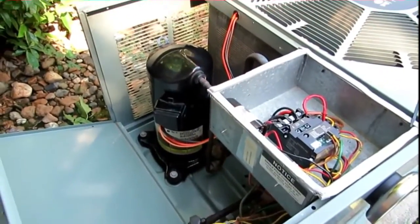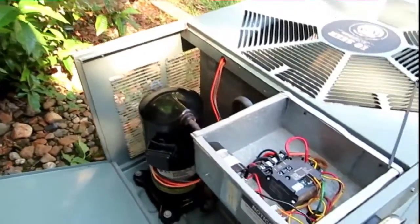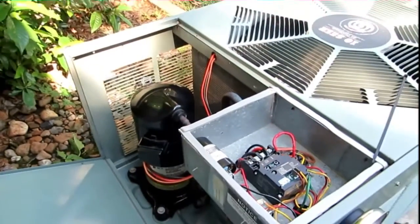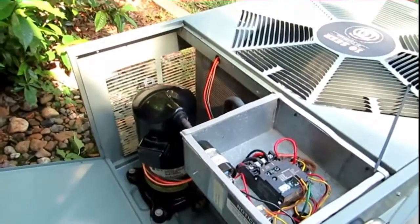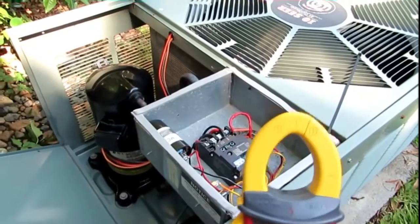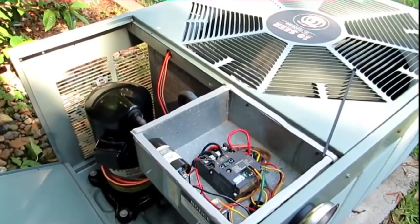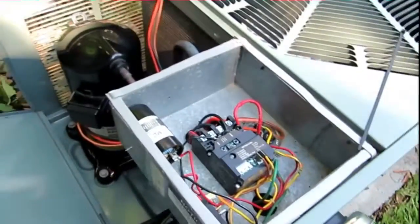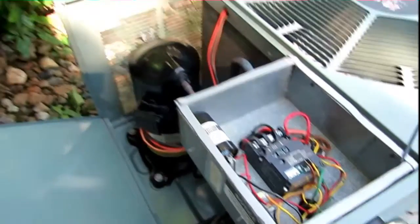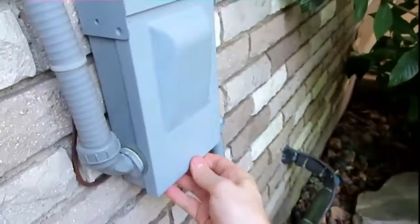You might remember I tried to do a video when I put this 521 compressor saver on my unit last year, and I didn't have a meter that read inrush current. That's why I wanted this one — because it reads inrush. So what I'm going to do this morning is disconnect the 521 and get an inrush reading without it, then connect it back and do it with it. I'll pull the disconnect here.